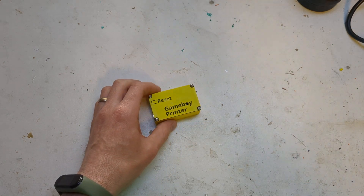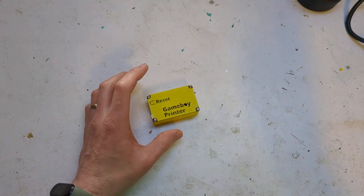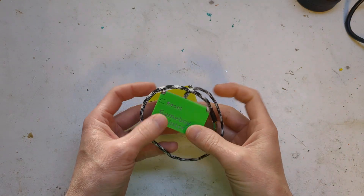Hi, it's Faceless Tech. A few weeks ago, someone asked me to make a Game Boy Camera printer because they liked the one that I made for myself.